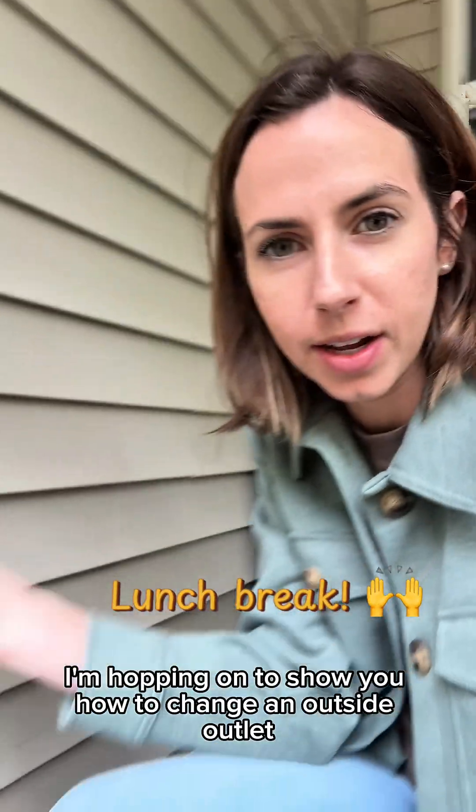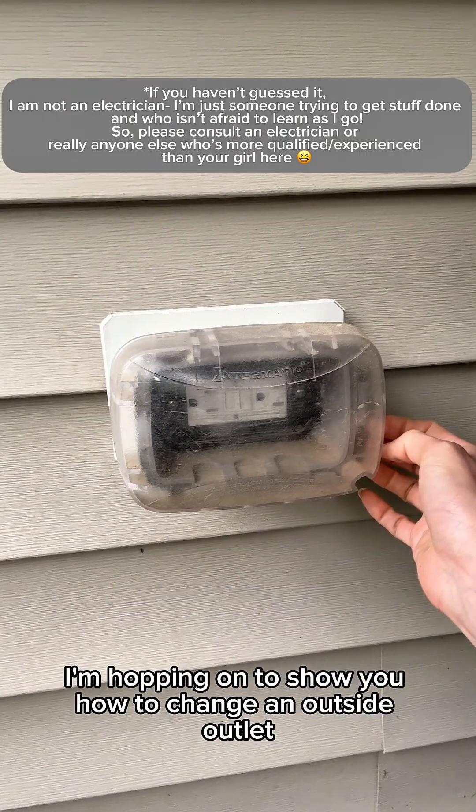Hey guys, I'm hopping on. I'll show you how to change an outside outlet.